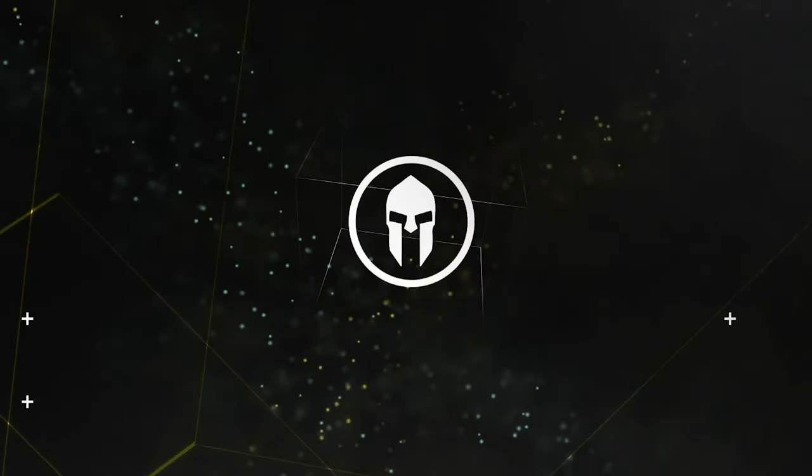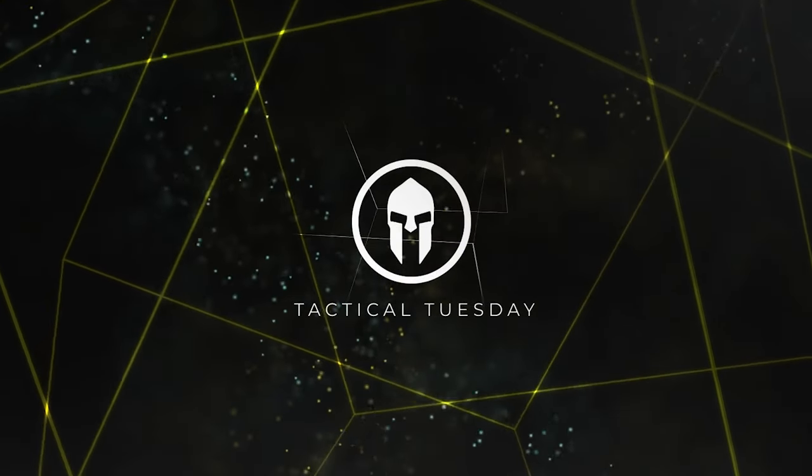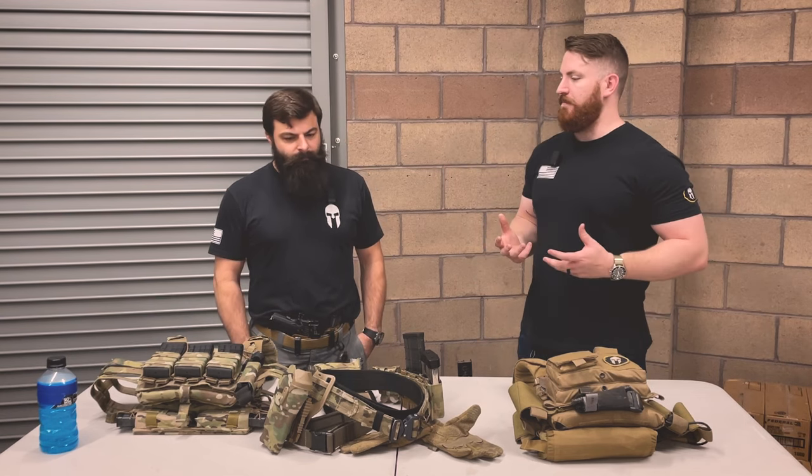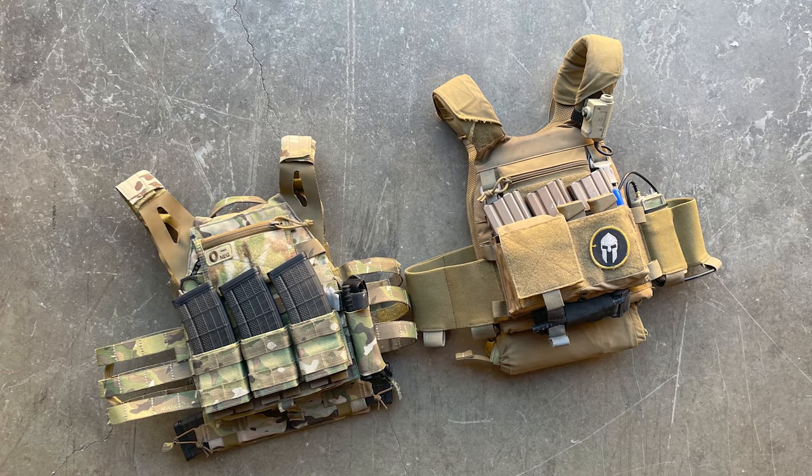This week for Tactical Tuesday, we're going to go over our plate carrier setups. Hey guys, welcome back. So this week for Tactical Tuesday, we wanted to do something a little bit different — we wanted to take a couple minutes and discuss our plate carrier and gear setup.